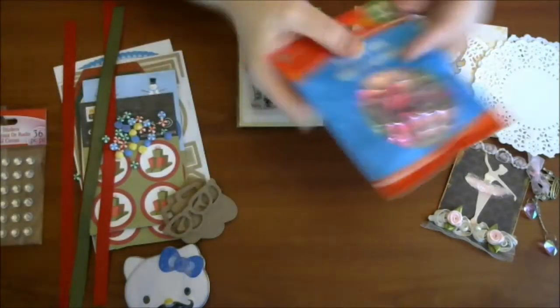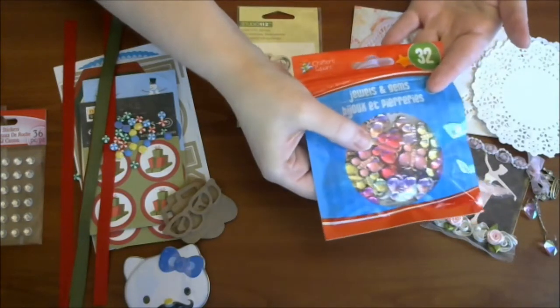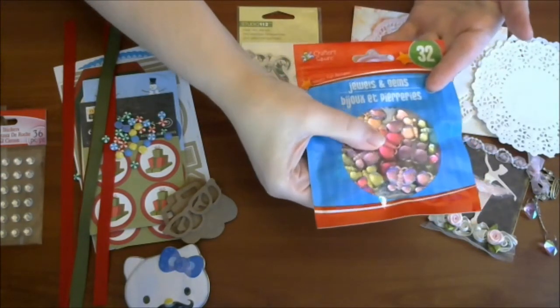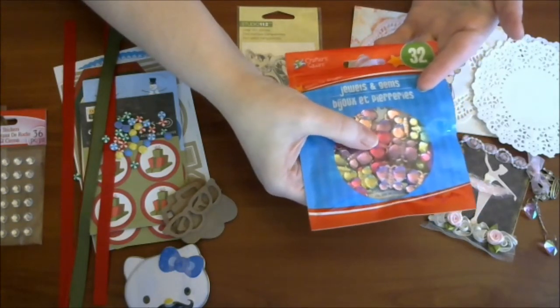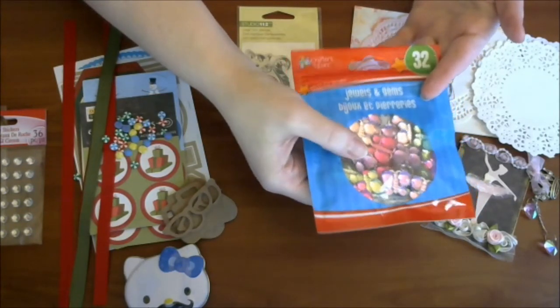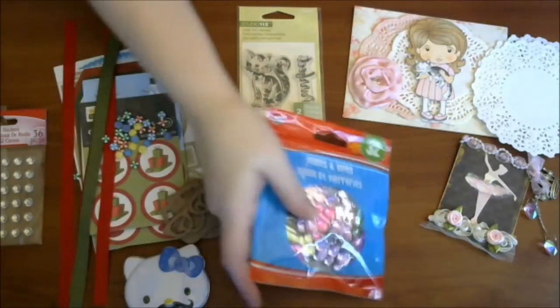And then these cute little butterflies — little plastic butterflies. These are always fun to decorate. I will be doing a lot of kids' birthday cards here in the next few days, so I can definitely use those on those.